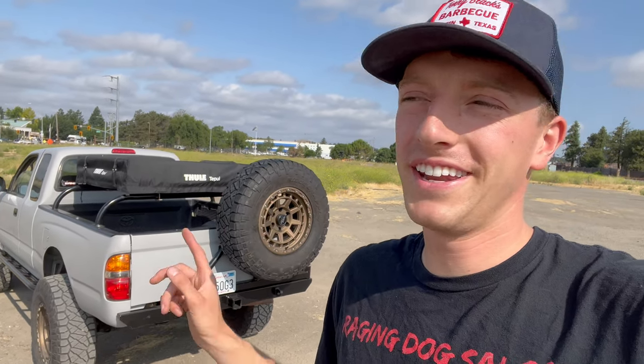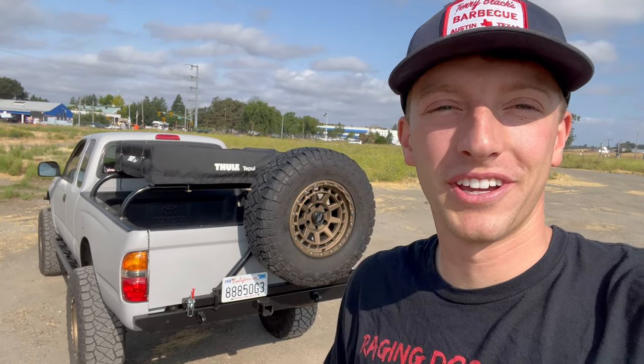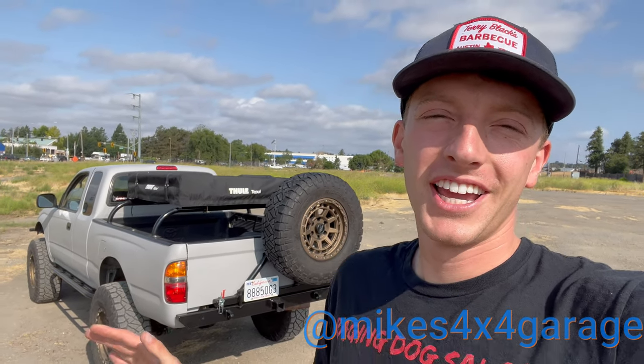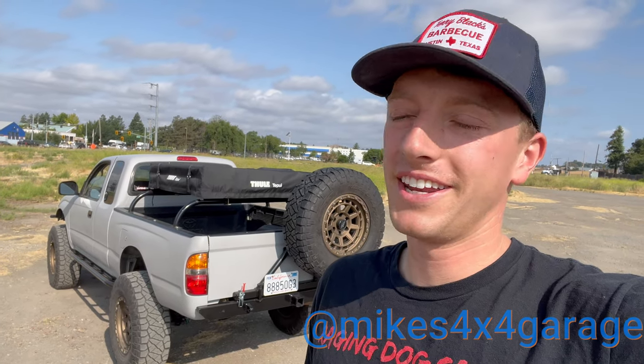I think it's time to go take this thing four-wheeling — that's going to be the next few videos, actually taking it wheeling and enjoying it, starting to reap the rewards of all this hard work. As always, check out the Instagram — Mike's 4x4 Garage. Like, comment, and subscribe. I'll talk to you guys later — peace.